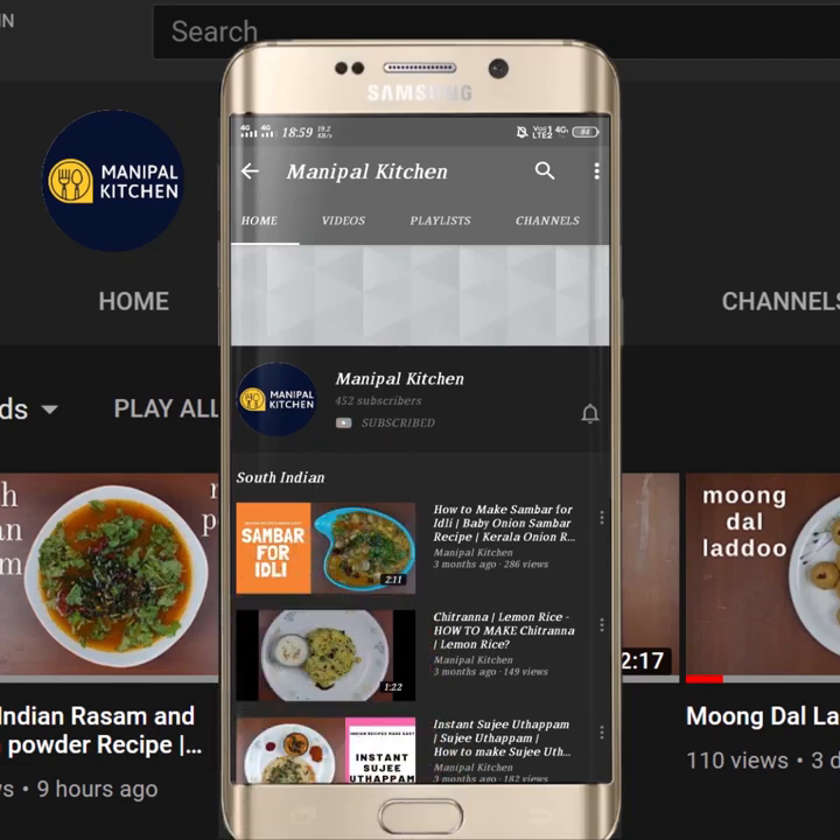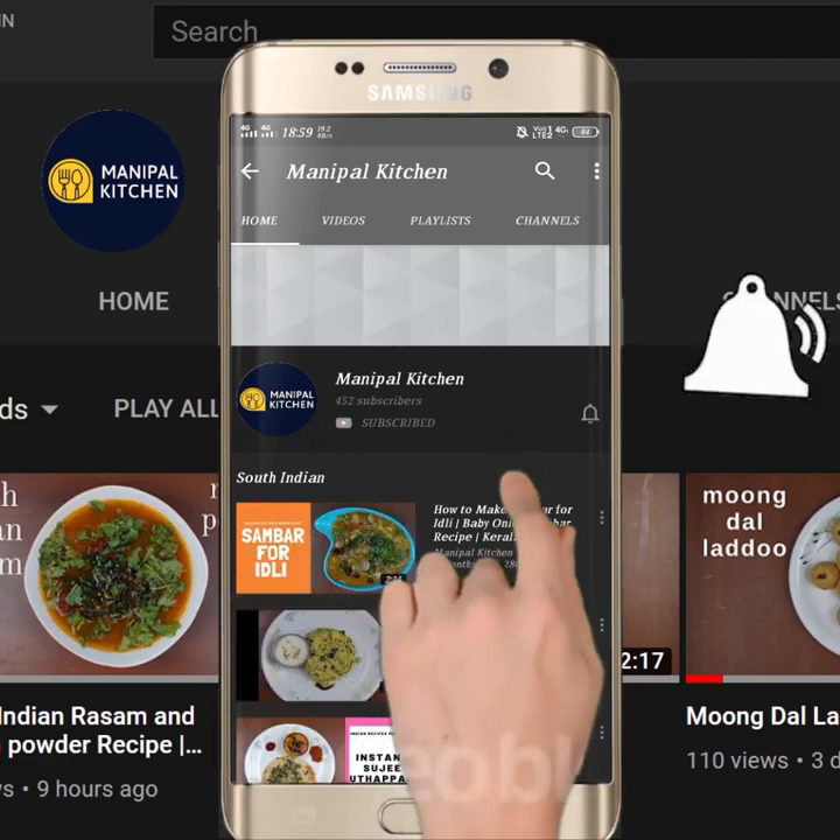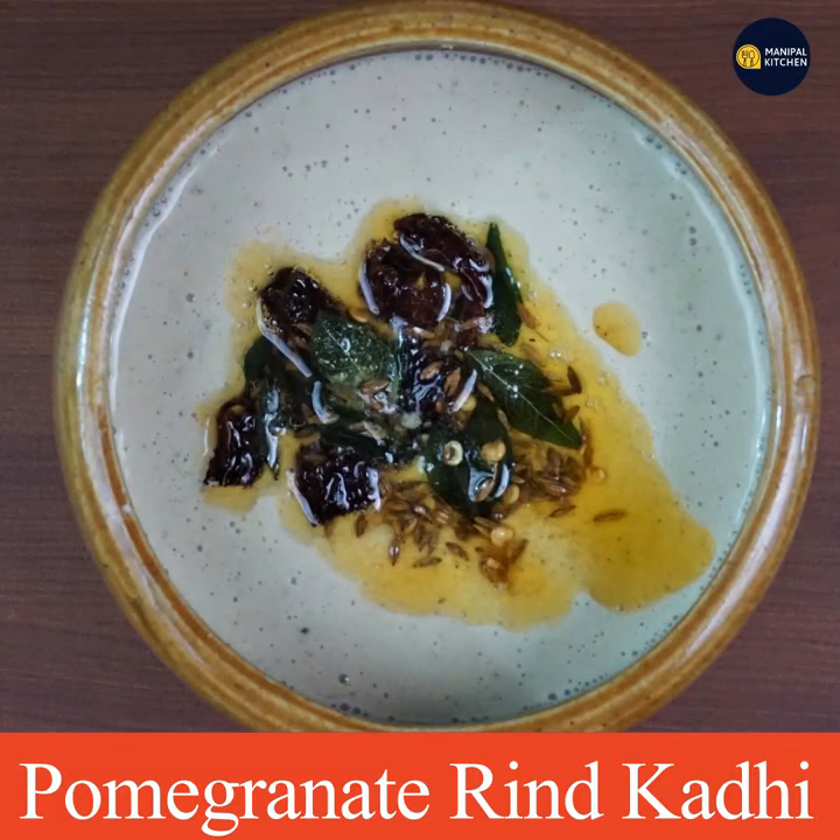Subscribe now and press the bell icon to never miss an update. Welcome to Manipal Kitchen Rahakari.